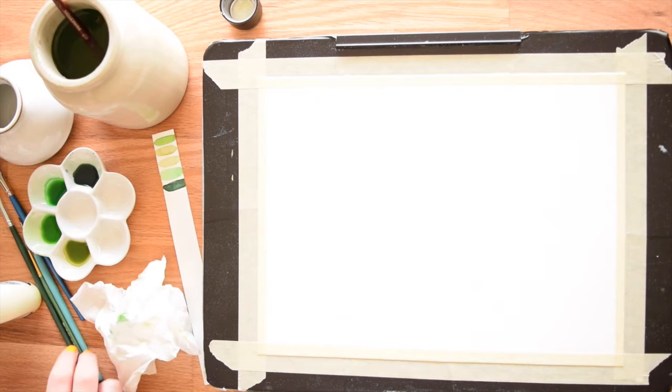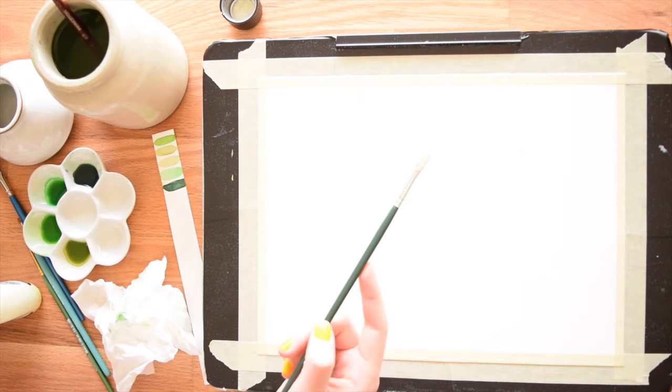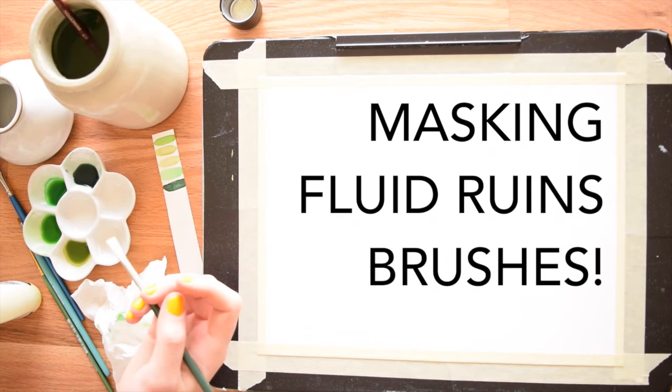If you're going to be using masking fluid, you need a cheap value pack of brushes — I'm using one that was about a 7-pack for $4. The reason is masking fluid basically ruins all brushes, but it particularly ruins nice ones, so definitely don't use your $20 brush to apply masking fluid. The other thing to note is that masking fluid smells pretty awful, so you want to work somewhere that's well ventilated.